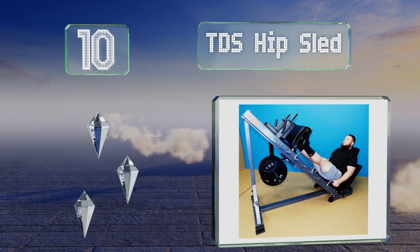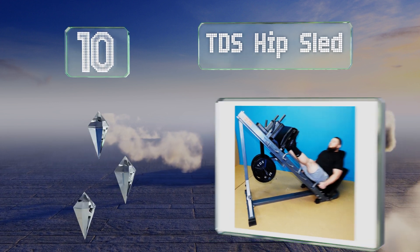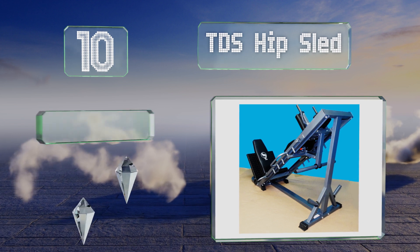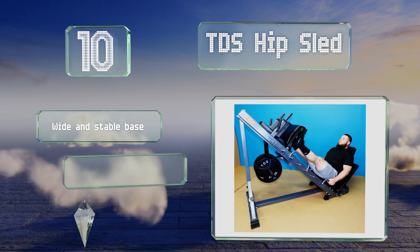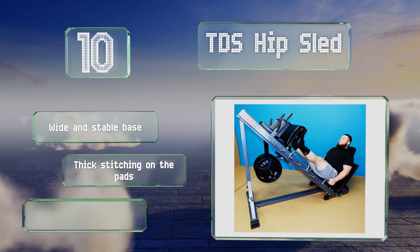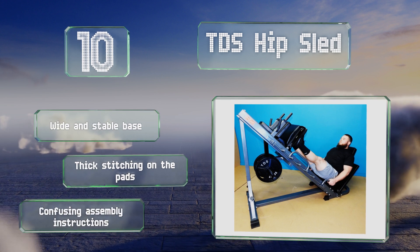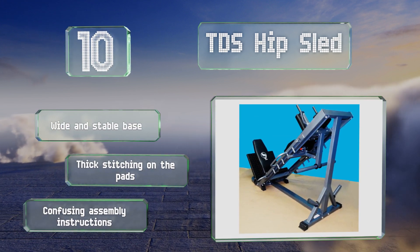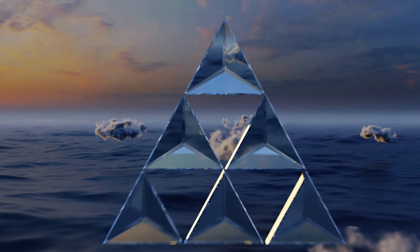Its frame is comprised of 2-inch by 4-inch square pipes, making it feel very sturdy. Combined with strong weight posts, it has a maximum capacity of 1,000 pounds. It comes with a wide and stable base and thick stitching on the pads. However, the assembly instructions are confusing.